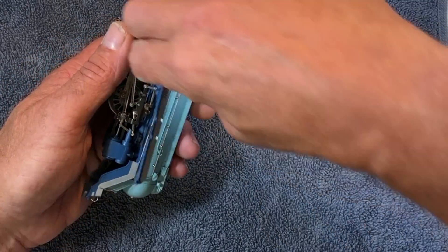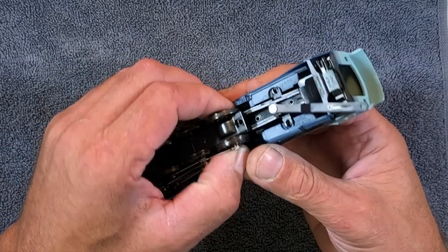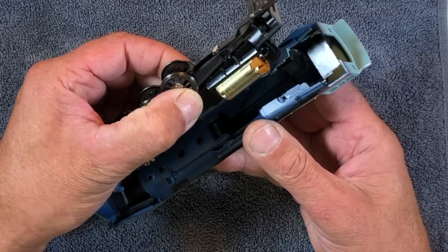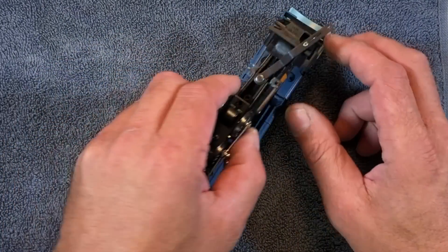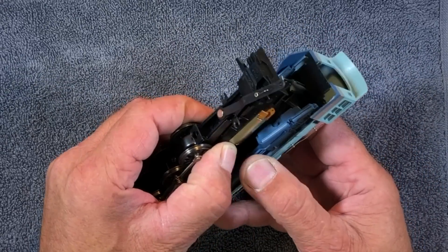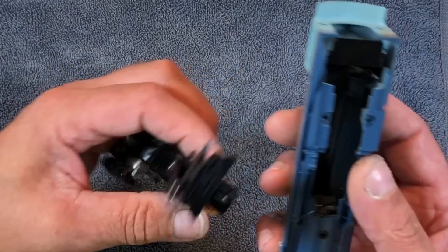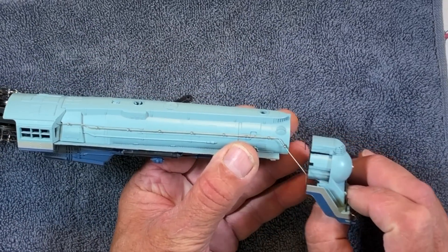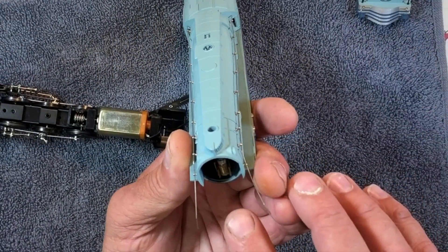I managed to pull this off — it was glued on there just a little bit. The motor is just a little bit wider than this area right here, so a guy gets a little nervous. But it came out. We got this wire going up to the headlight, and this front end — it pops out. So you can do a bulb replacement right there.